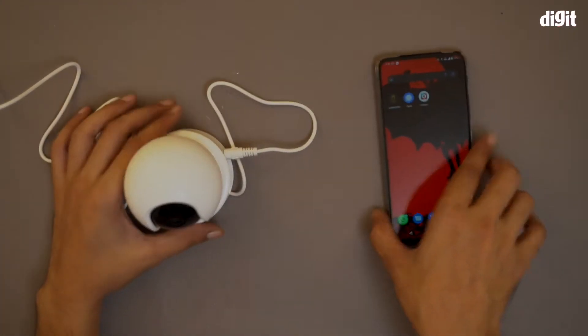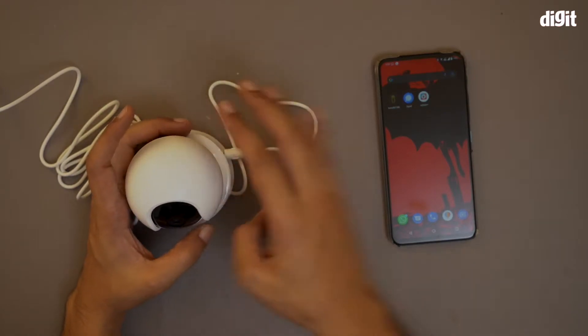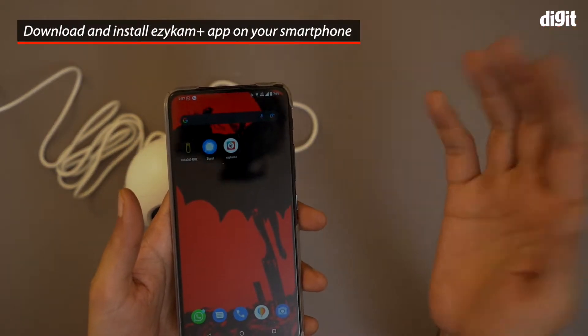In this video I'm going to show you how to pair the CP Plus E21 Full HD camera to a smartphone. First, you have to download a particular app called Easy Cam Plus — I have already downloaded it.